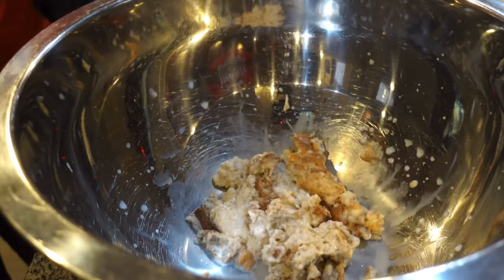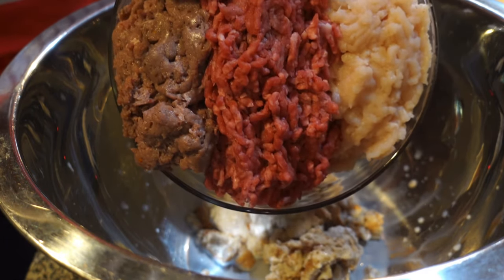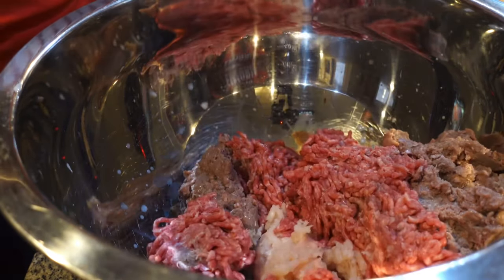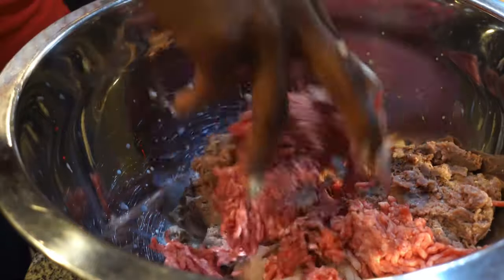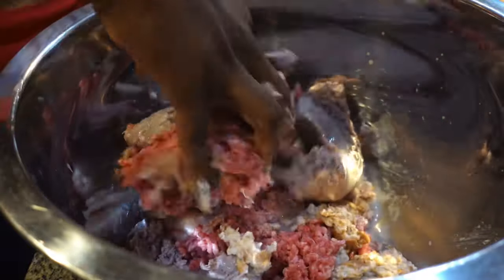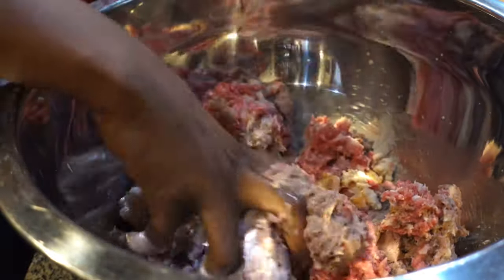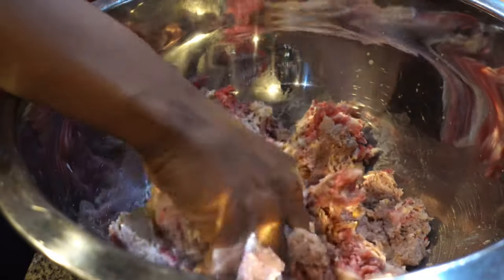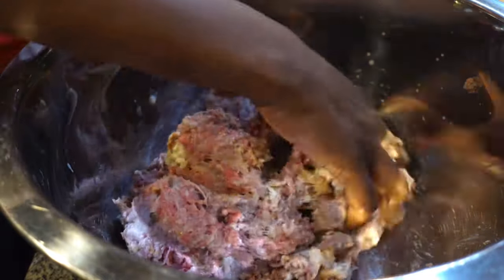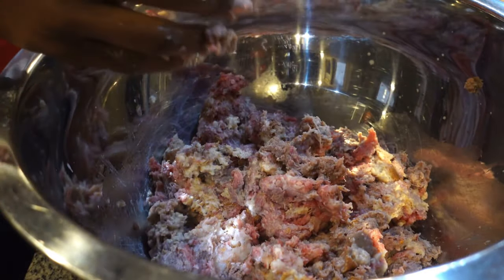Next we're going to add the meat. So once again we have the hot turkey sausages, the grass-fed beef, and the ground turkey. When it comes to meatloaf I like to use my hands — if you don't, you can use a spoon. But I like to get in there and just make love to my food. That's how it turns out good. Just mix it very well so the bread is incorporated in with the meat.